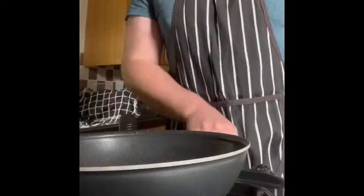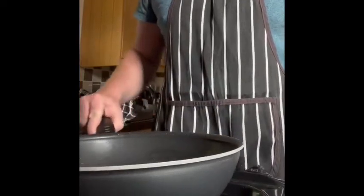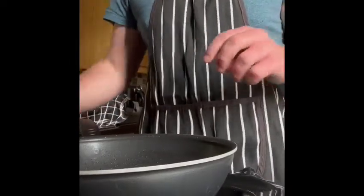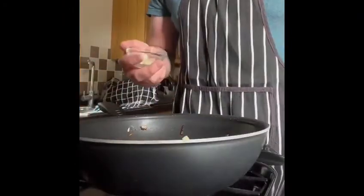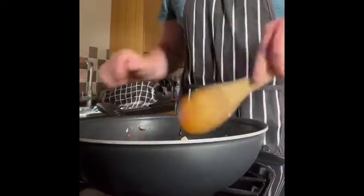Now in the same pan we cooked our meatballs in, we're going to cook the remainder of the onion we didn't use in our meatballs, and we're going to cook that off for about two to three minutes. Once the onions are soft we're going to add in the remainder of the garlic we didn't use in our meatballs and we're going to cook that off for a minute.